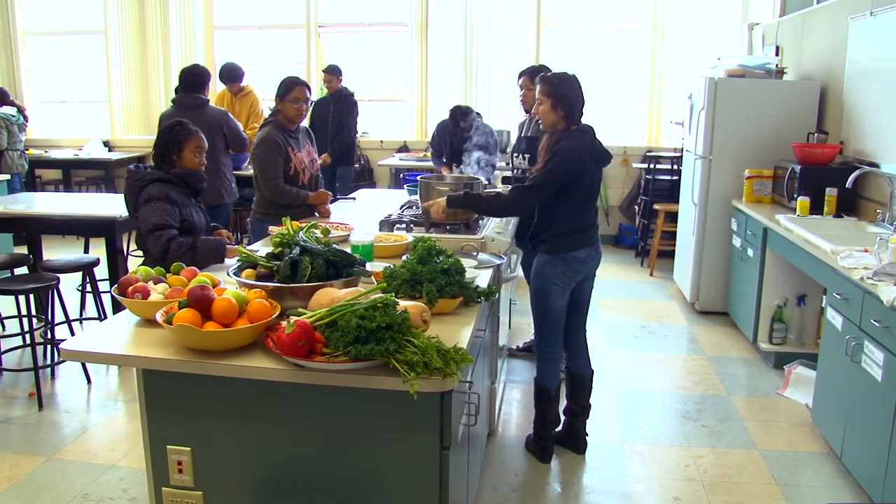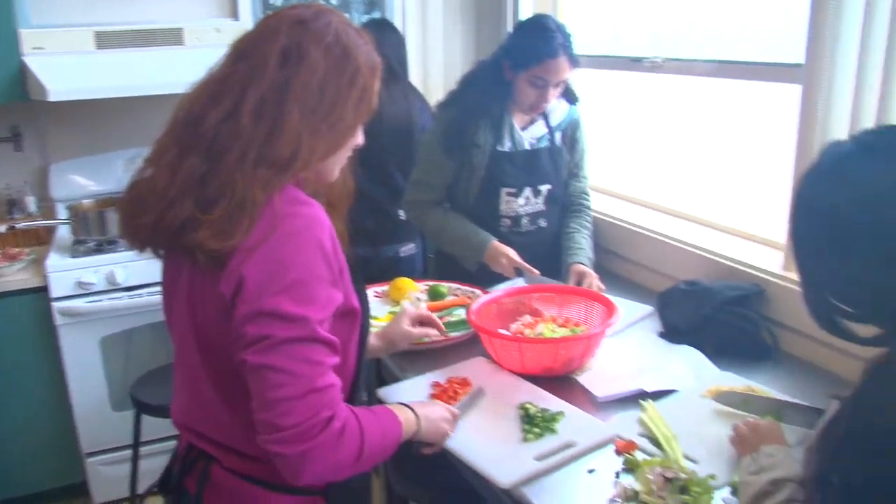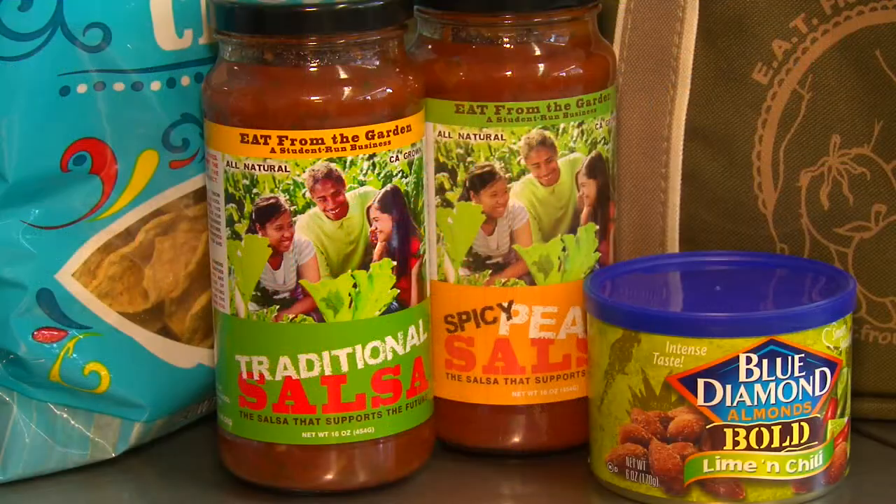We cover everything from food safety and sanitation to very basic kitchen skills — how to hold a knife, how to do simple cutting techniques. They love being able to grow their own food and cook their own food.